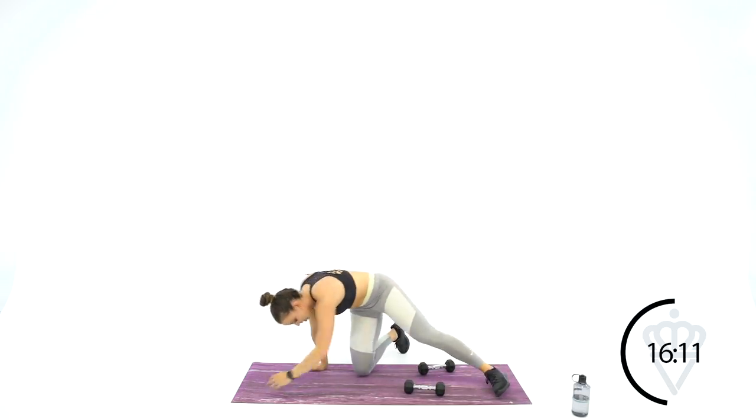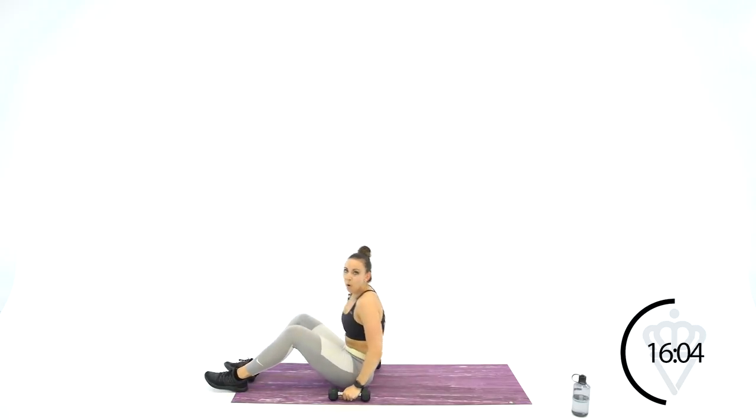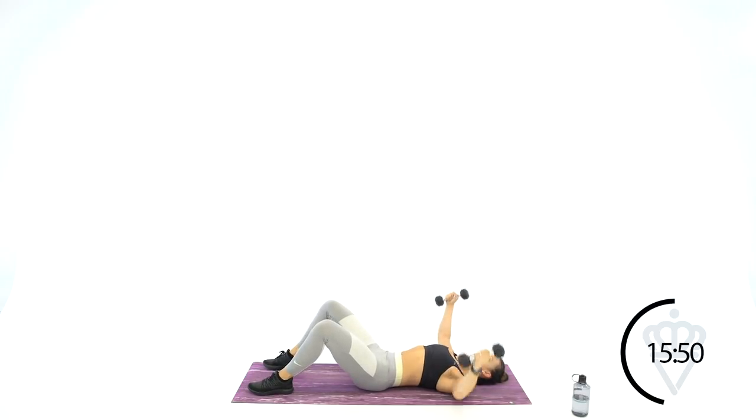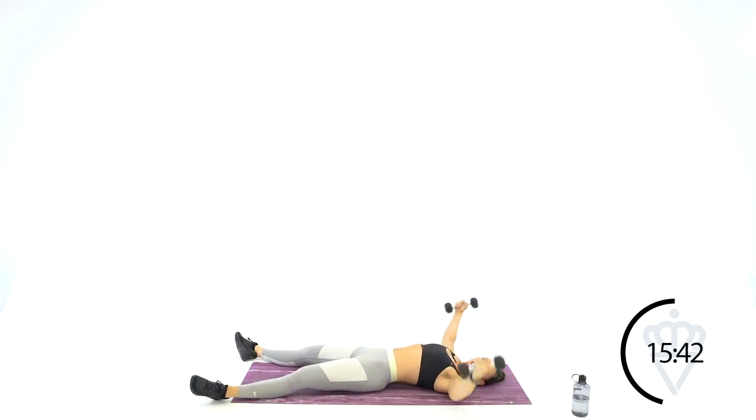Last round of chest fly — grab your dumbbells, lay down. Chest fly, straight arm pullover. Dumbbells over your chest, let's open it up. I have my knees bent because it keeps your lower back nice and flat on the floor. If you have your legs straight out, it's easier for your back to arch.